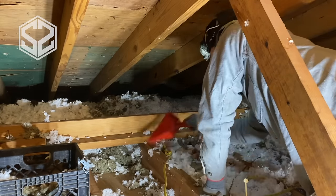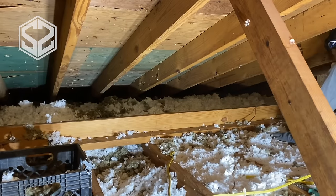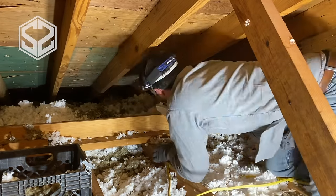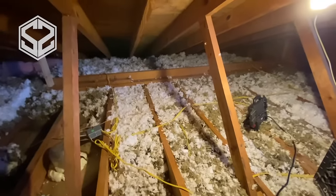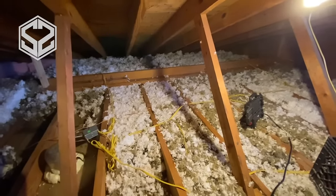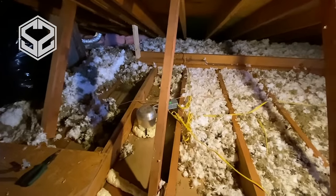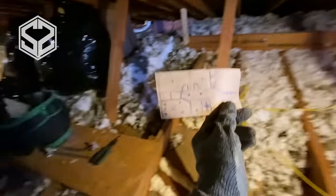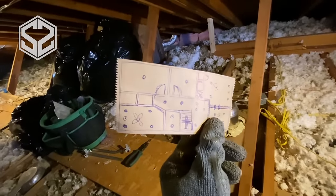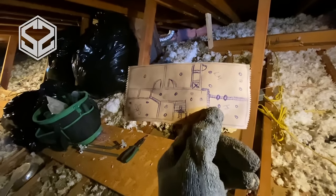Once I'm done sealing everything up with spray foam, I can start leveling out the insulation again and fill this all back in, making sure everything's level with the rafters. I'm also making sure that the insulation isn't filling up where the rafters and the trusses are meeting at the lowest point of the roof — you don't want that to be full of insulation or it's going to cause a lot of ventilation issues. I have this whole section leveled out — this is the master bedroom — everything sealed up. I also went downstairs and sketched out a map of where all the can lights are, all the electrical boxes, and where the walls are, as a checklist to make sure I'm getting everything.